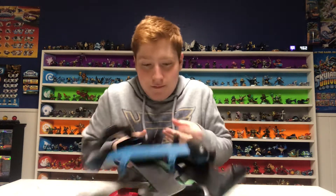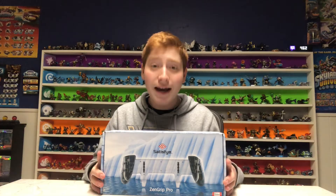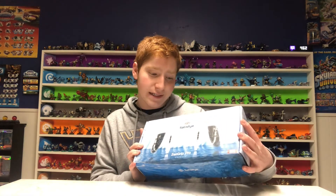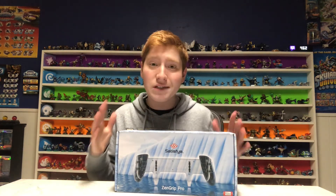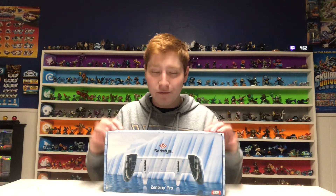I like the grips made by Satisfye a lot, which is why we're gonna be unboxing the Zen Grip Pro from Satisfye — but this time it's the Ice Edition. The Ice Edition is really cool because it not only has its ergonomic design which makes long handheld playing hours a breeze, but it also has this really cool pattern this time around, unlike any of the other grips to date. This one is actually see-through so you can see how it's made on the inside, which is very neat.